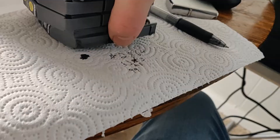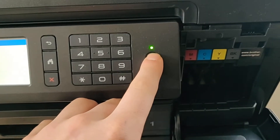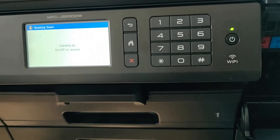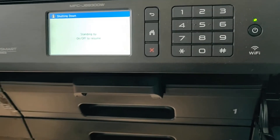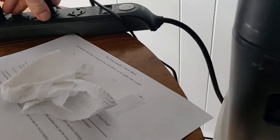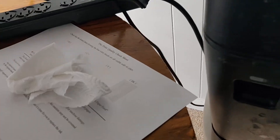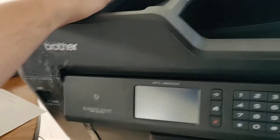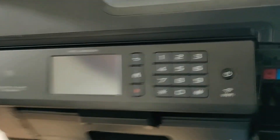Once you've got all the cartridges removed, you're going to want to shut down your printer. Then once it's shut down, unplug it from the outlet. You're going to want to leave it for 25 seconds — this is straight from Brother customer support.